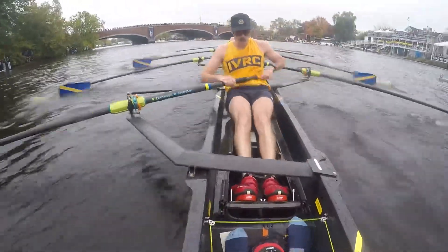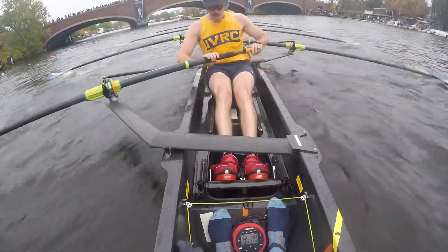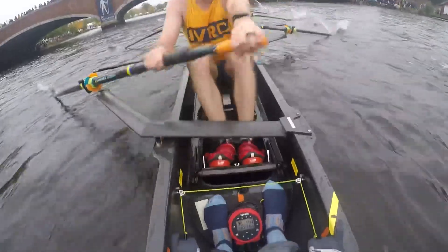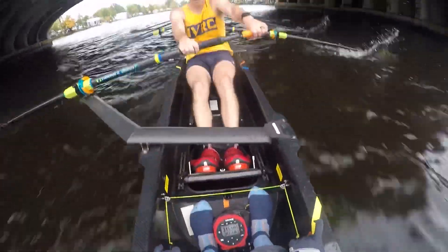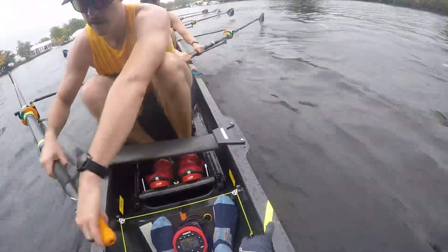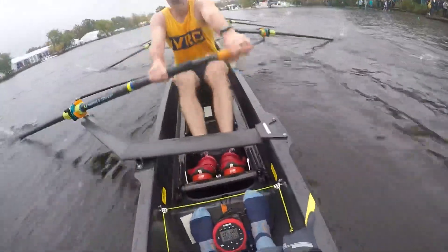Coming up on Elliot, nice and steady — good, sitting bow seat. All right, sit up, chest off the knees, breathe. Good. Elliot's coming, ready, now. We're going to go gear shift — up two percent on the legs, in two. One, two, now. Hang through the pin, suspend the weight. Good, good. Closing on Virginia head.